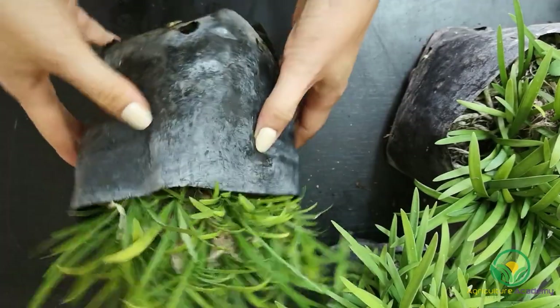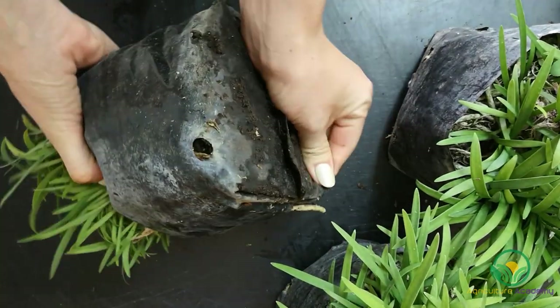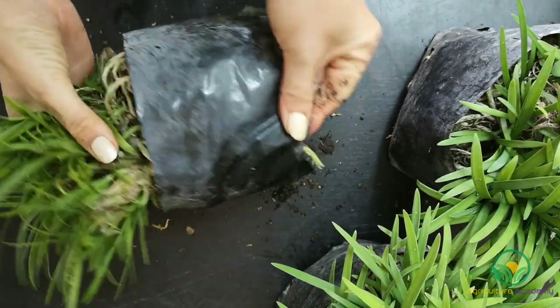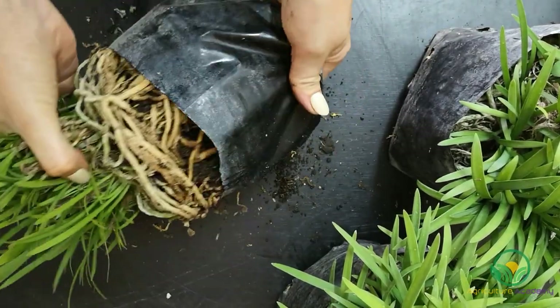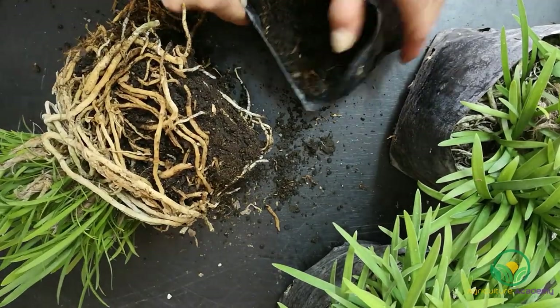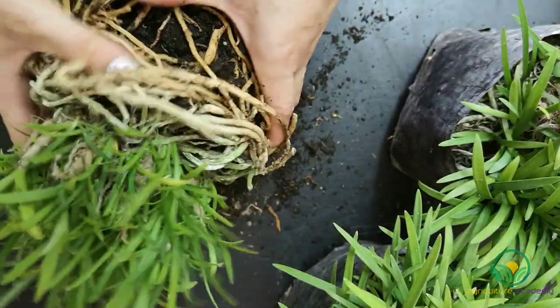To start dividing your plants, gently remove them from their current bags or dig them up from the ground. Give them a soft shake to loosen the soil around the root zone.